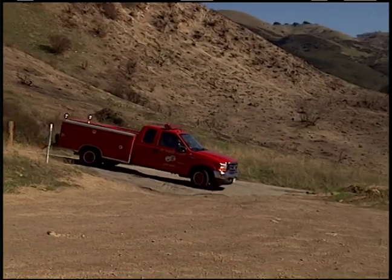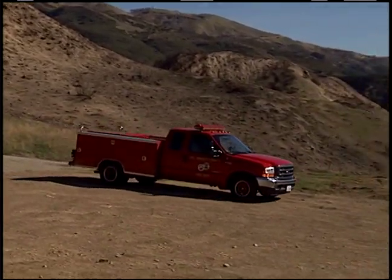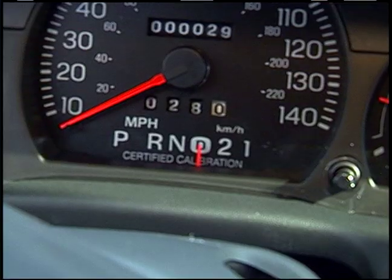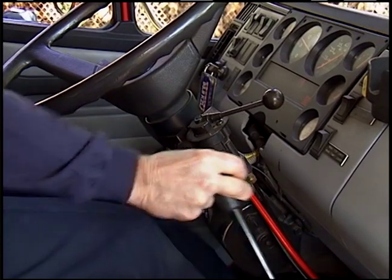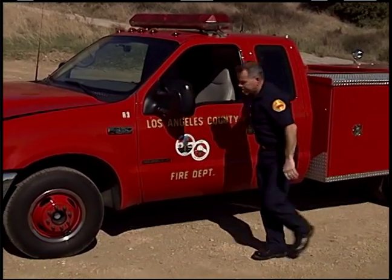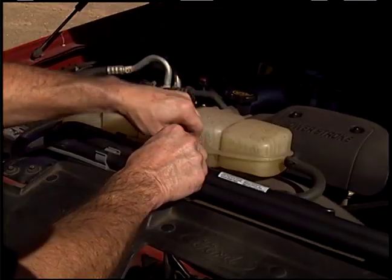Once you realize you have a flat or low tire, pull safely to the right of the roadway out of traffic and find flat level ground. Place the automatic transmission into park; if manual, shift into reverse. Set the parking brake and turn off the ignition. Most light duty trucks have the tools under the hood — check the owner's manual as some vehicles may differ. Use caution when removing tools from the engine compartment, as tools may be hot.